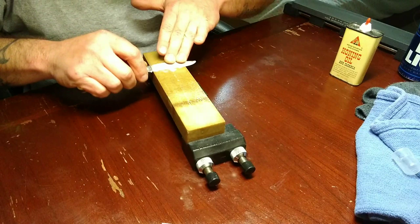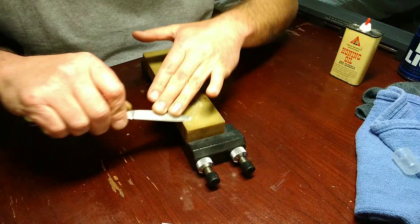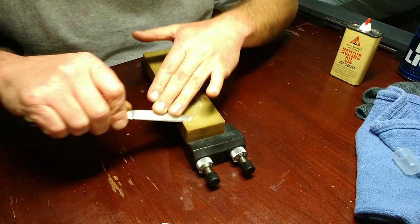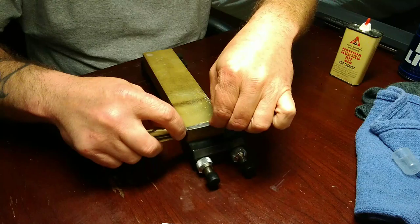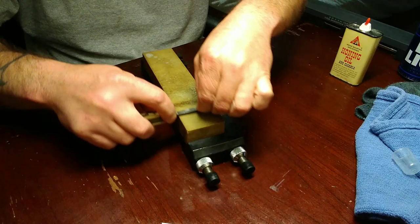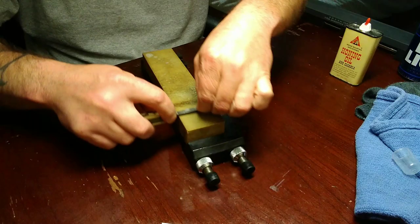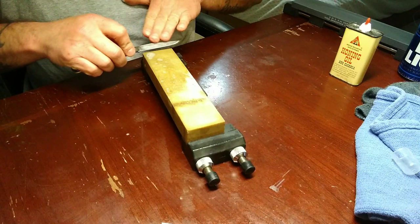You guys can already see a metal streak right there just from that first pass. Some of you guys are probably wondering why I'm going from a coarse stone to a coarse stone. That silicon carbide is a coarse synthetic - so it's the same way with diamonds. That synthetic silicon carbide stone - you can see the metal streaks. It cuts, that's it.